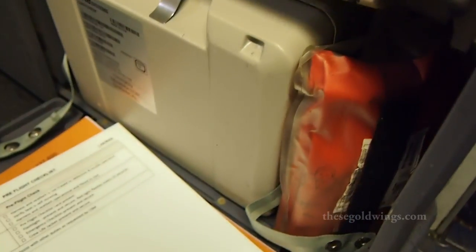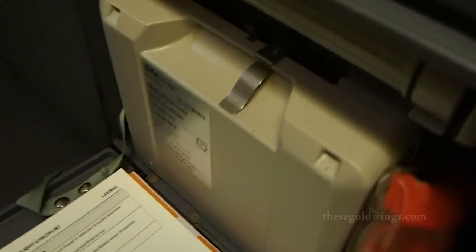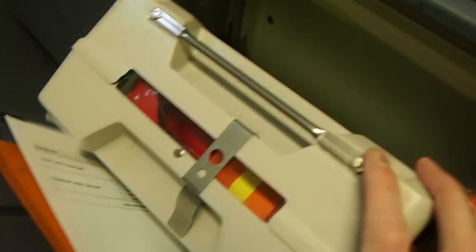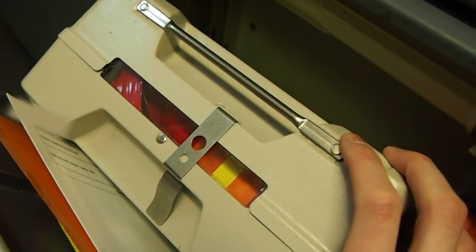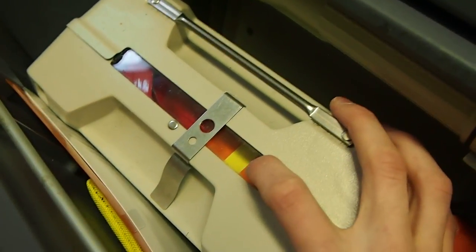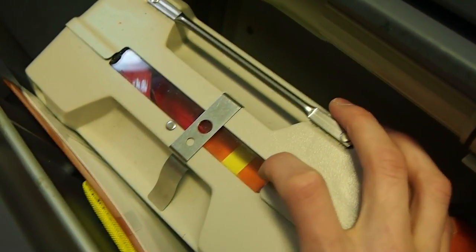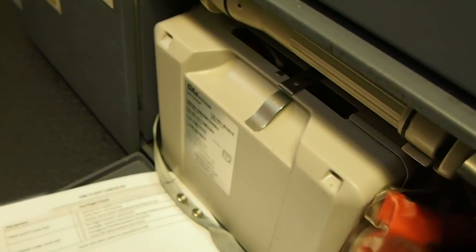We have our crew life jackets, our checklists — in case we forget to do any checks, we can always refer to those. And we have the smoke hood, which we can put on in the event of a fire so we continue breathing while fighting the fire. Pre-flight checks here: make sure that this locking clamp is in place and that the yellow seal inside is not broken. It's also important to make sure that this is present and secure, meaning having this strap tightly around the smoke hood. And that's the jump seat pre-flight checks.